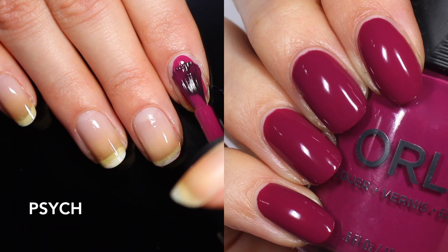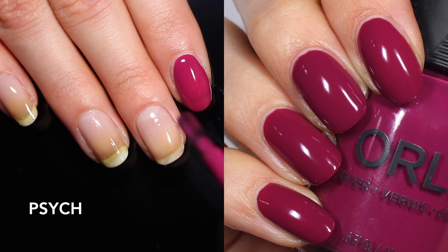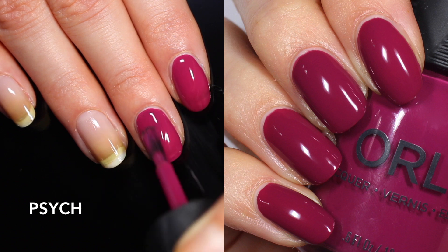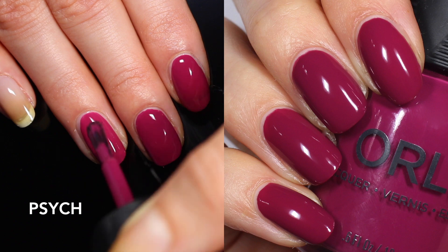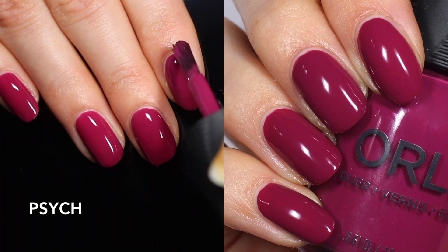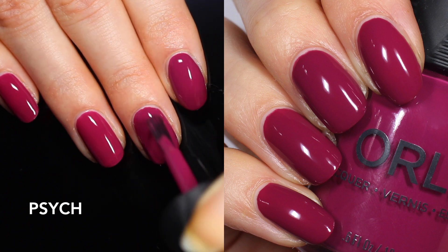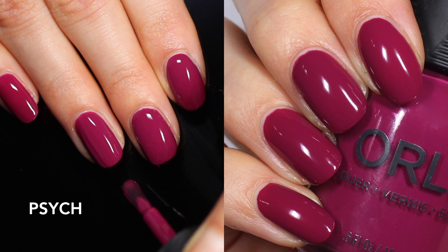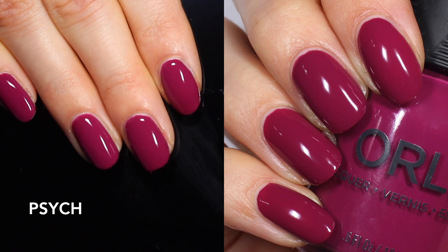Last in this collection is Psyche. I would call this a mulberry cream — it's not quite cranberry because it's a little more purple, and it's not quite a winey color because it has a little bit too much juiciness in it. Like the blue at the beginning, it's not one I'd look at and say it screams summer, but it's very warm and juicy and could really be worn any time of year. I appreciate that they gave us a couple of non-neon shades to round out the collection. I maybe would have liked something a little more original — I thought the glitters they did last summer were really good — but this polish has a beautiful formula, gorgeous color, and excellent finish.